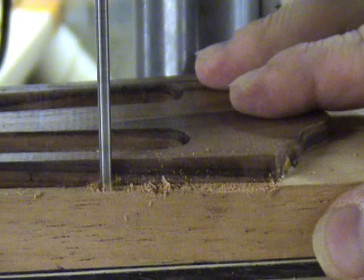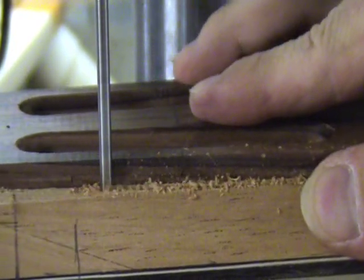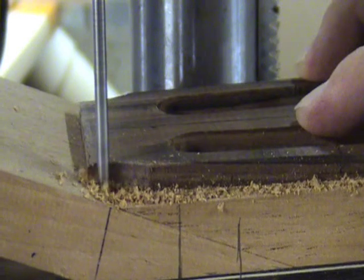Use your template as a guide, just like you would using a router bit with a bearing on it. Keep the workpiece moving so that the drill bit does not become stationary and get hot — if it does, it could damage the tool or your template.